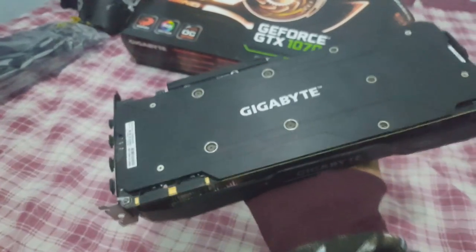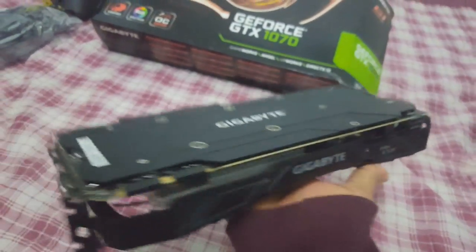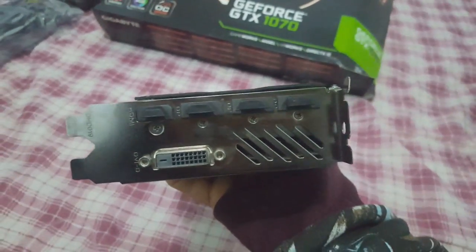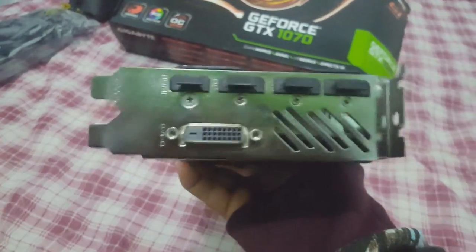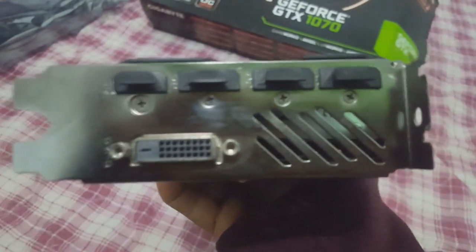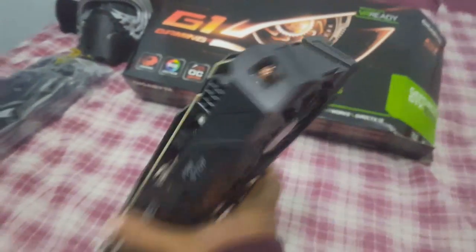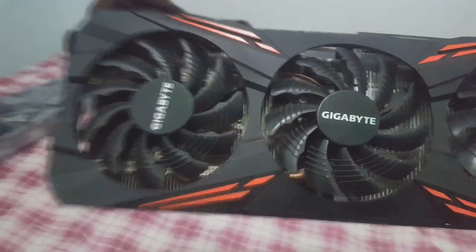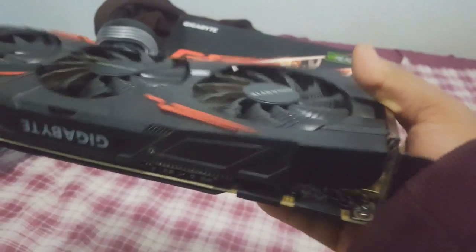Que maravilha, velho! Olha o black plate dela — black plate, é assim que se fala. Olha só, galera — tem quatro portas HDMI e uma DVI, galera. Olha só que beleza, cara. A bicha é linda demais. Estou ansioso para colocar na máquina. Eu vou ver a tão sonhada VGA que eu tanto queria, pessoal.